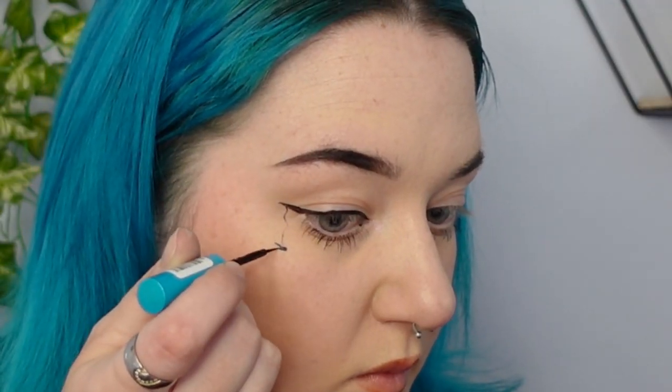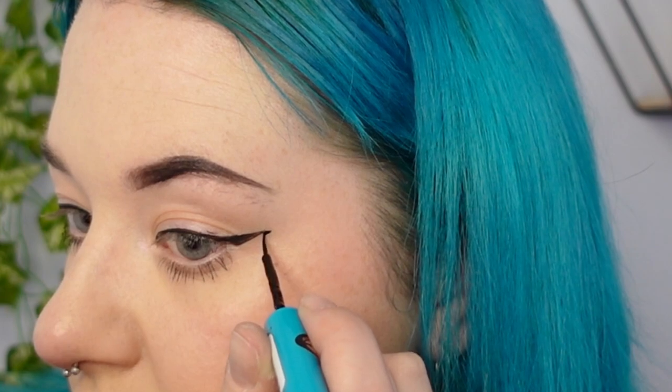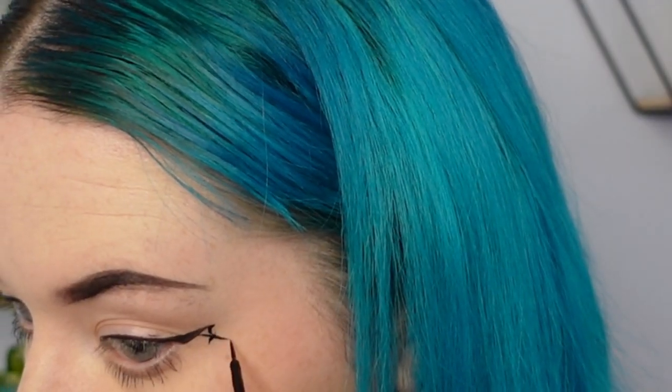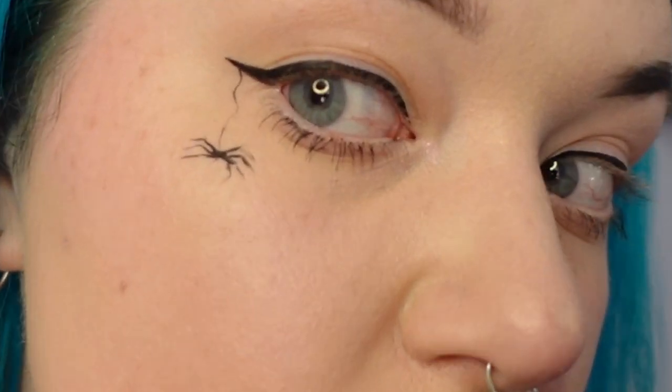All you need to do is apply your eyeliner like you usually would, and draw a spider on the edge of your eyeliner. On the other side you can do a spider web — it doesn't have to be perfect, it's just going to be very fast and add a little pizzazz to your eyeliner. You can also add an eyeshadow color of your choice; I chose orange. And this is the end result!